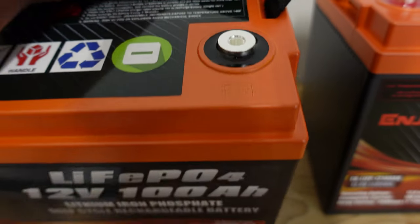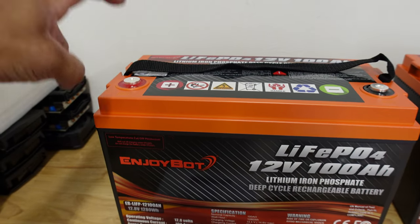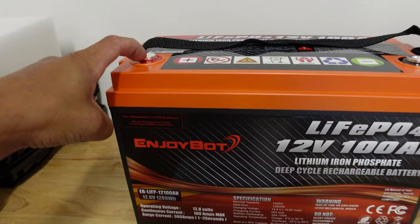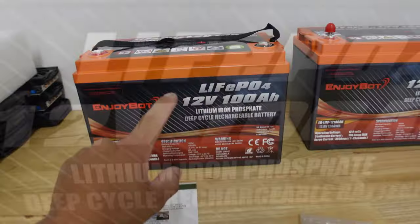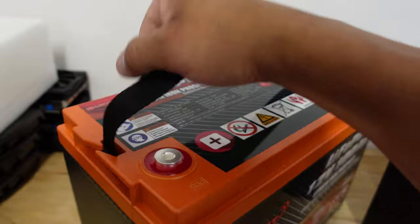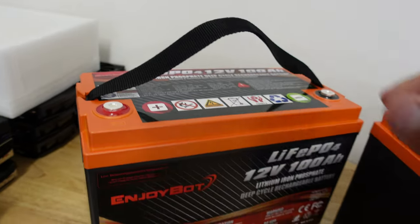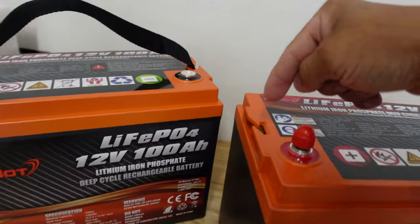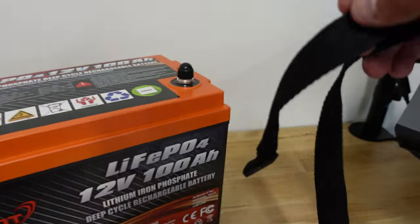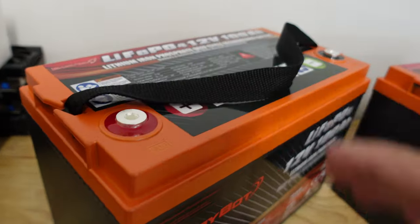The thing I want to point out: they have these little protection caps, but there are threads inside this unit. These screws screw right in. The Battle Born batteries do not have this — they have a screw and a nut on the other side, which is a total pain to tighten up. This makes it so much simpler. And the price of this battery is literally half the price of Battle Born. Also, unlike the Battle Born, this has a nylon strap right here — it's actually pretty strong. You can pick the battery up from it, no problem, and you can remove it as well.